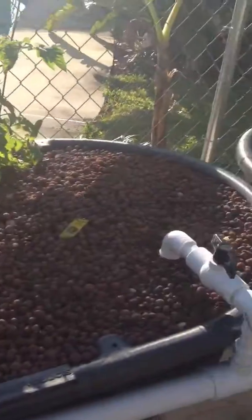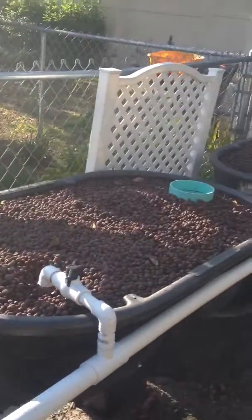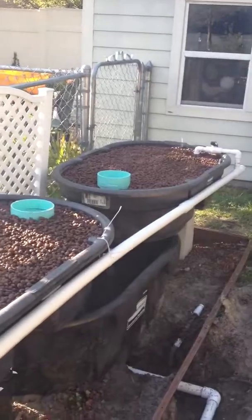The lettuce is growing really well. I'll do another update in a couple of weeks and let you know how the system is doing. Hope you enjoy this video.